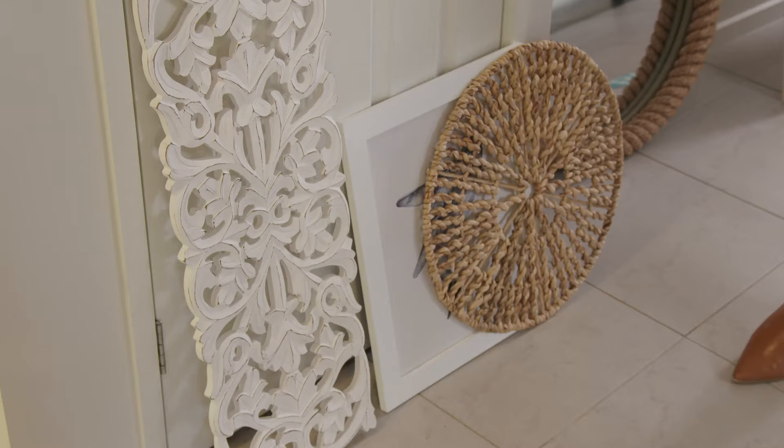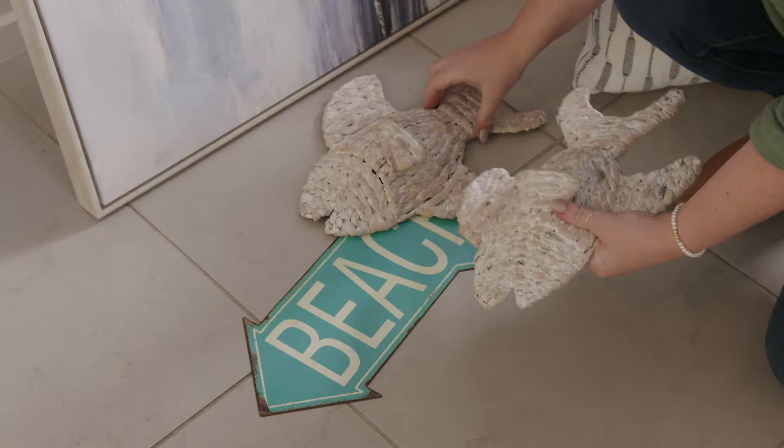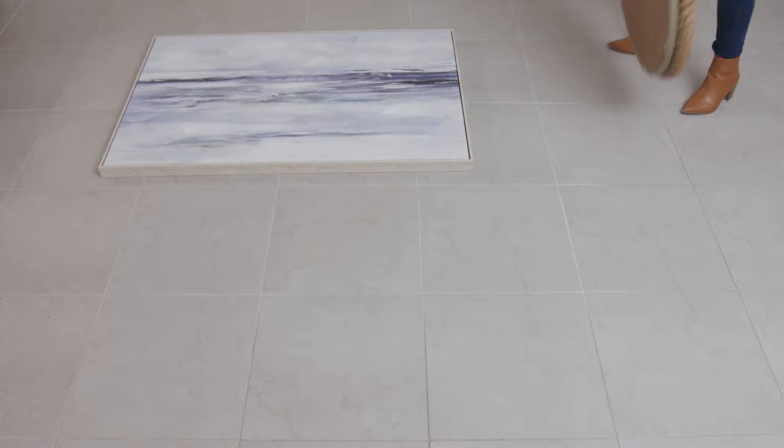To create the perfect bright coastal wall, a great tip is to use plenty of different textures such as rope and driftwood alongside pictures and ornaments. I like to arrange my items on the floor first — this way I can move them around easily until I am happy with the final look.